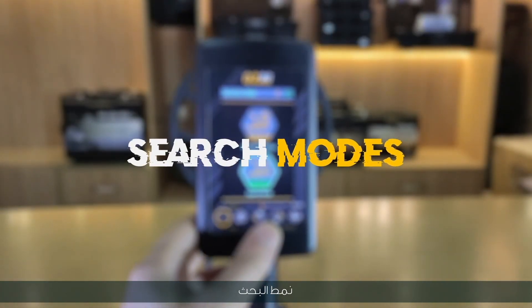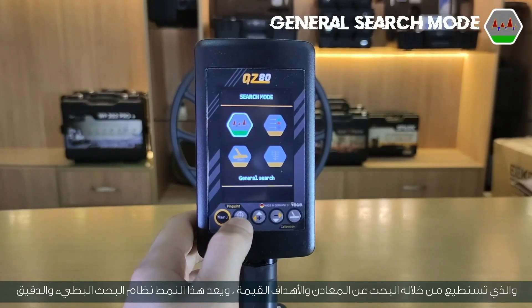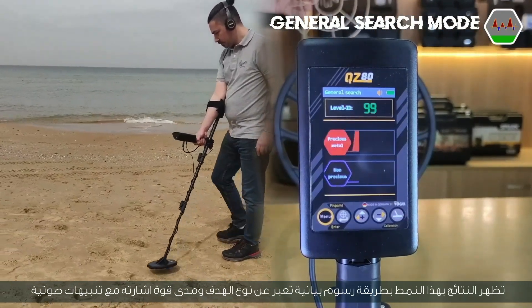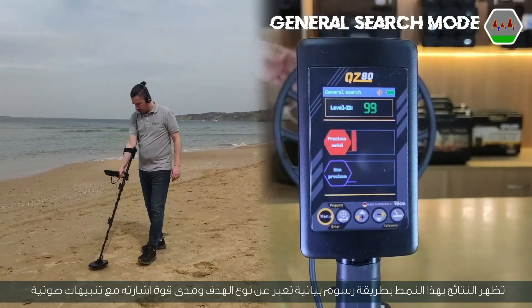First search mode: general search mode. You can search for metals or valuable targets. This is a slow and accurate search mode. The results appear graphically, expressing the type of target and the extent of its signal strength with sound alerts.